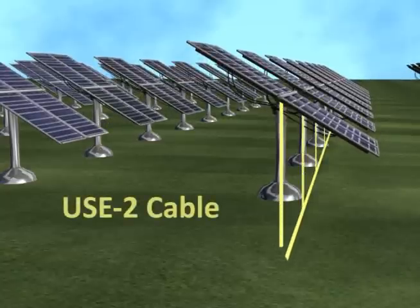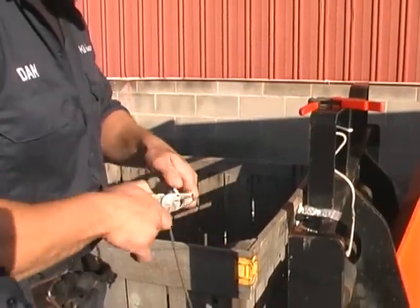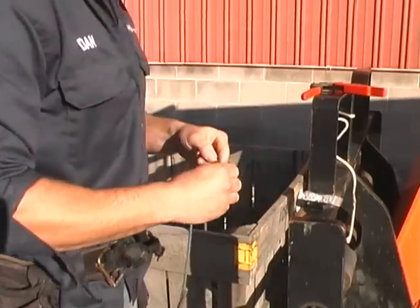USE2 is underground service entrance wire, commonly used to connect service equipment terminals. USE2 may only be used with grounded systems, while PV wire may be used in both grounded and ungrounded photovoltaic arrays.